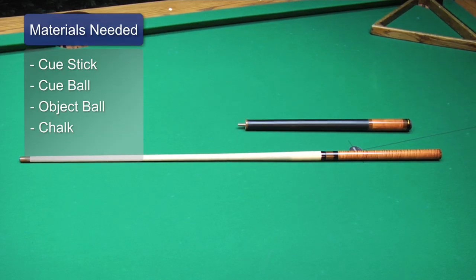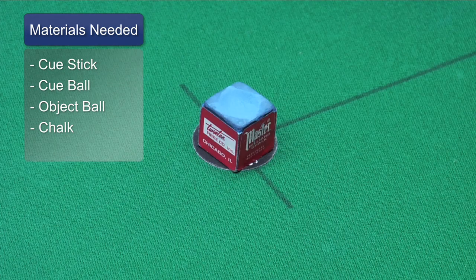So I have my pool cue, a cue ball, an object ball, and chalk.